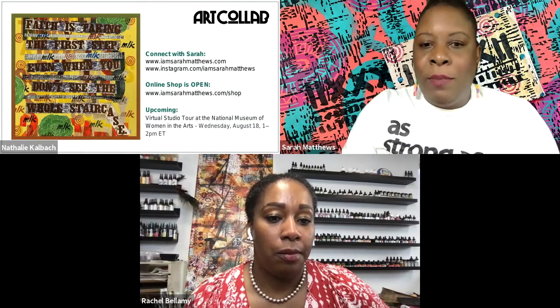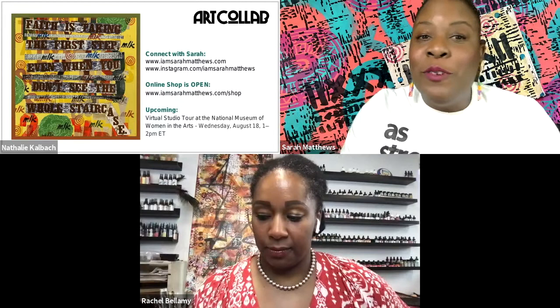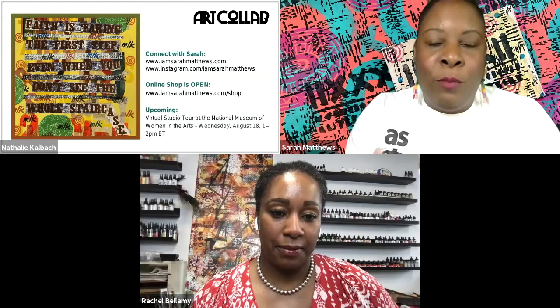What's new with me — I don't know if y'all remember from the last webinar, I opened up my first store online and it's been going pretty good, so please check it out. Go to iamsarahmatthews.com/shop and order some prints and some art from me. We always love art supplies in the mail, right? The second thing is I'm doing a studio tour with the National Museum of Women in the Arts. It'll be August 18th.